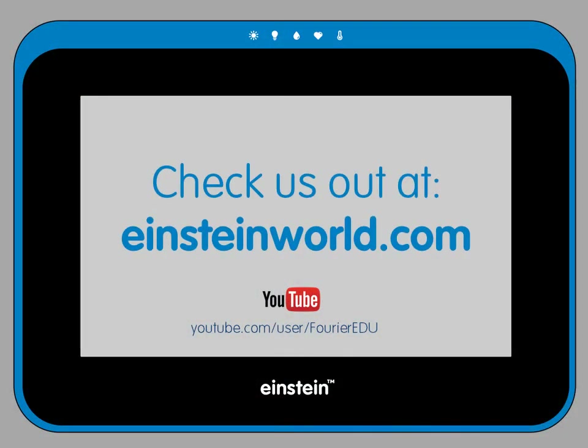For more information on how to use specific sensors or other Einstein apps, please check out our other tutorials available on the Einstein YouTube channel.